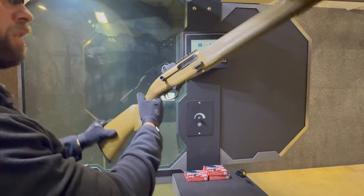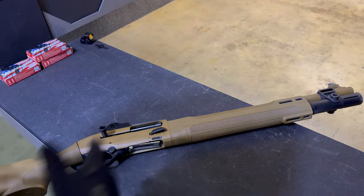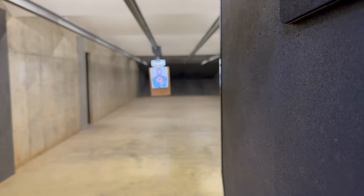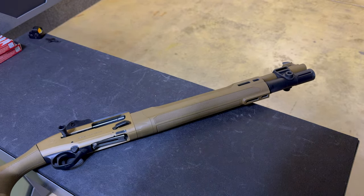Love it. The 1301 Tactical gets me going. It's smooth, very little muzzle rise — it does the job. You can take a look at the little pattern right there. With slugs going down, it's not going to leave much of an imprint on that.